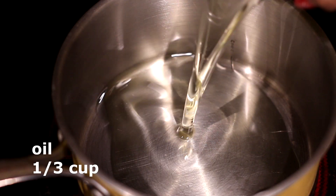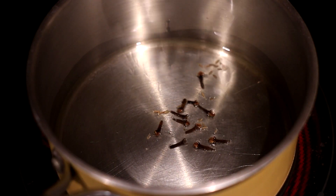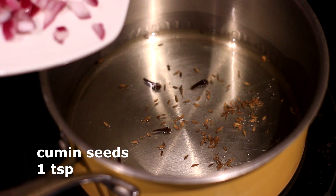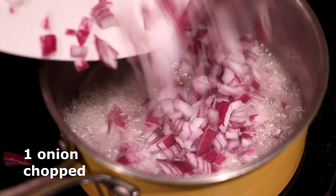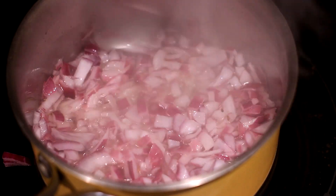In a saucepan, add 1/3 cup of oil. Next, add in your cloves and cumin seeds and let it crackle and sizzle. Add in your chopped onions and fry this for 5 minutes on high heat until the edges are nice and brown.